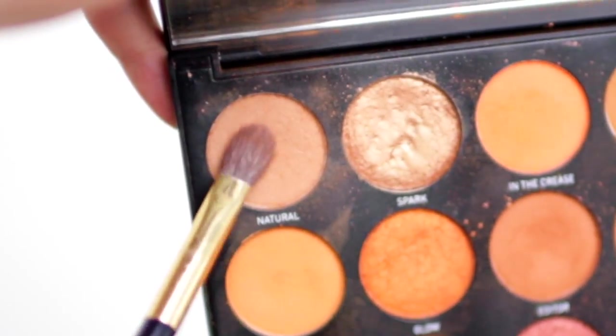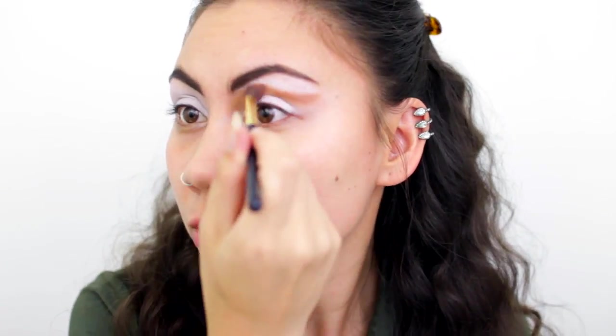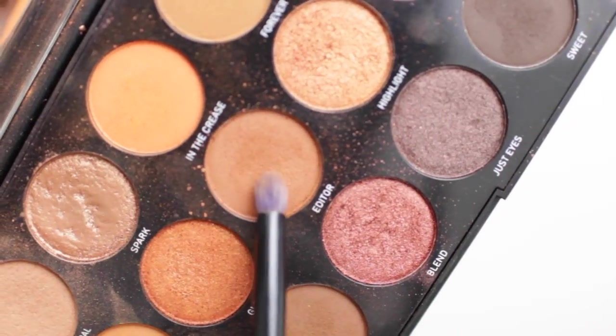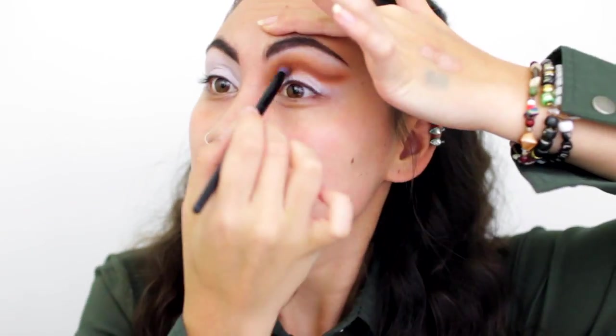The first color I'm going to use is 'Natural' from my Morphe palette — it's a nice soft warm-tone brown. I'll apply that just above the crease in somewhat of a wing shape, because this is going to be a cut crease look. Next, I'll use a small blending brush to apply 'Color Editor' from the Morphe palette to my crease area right underneath the first color, building that shape.